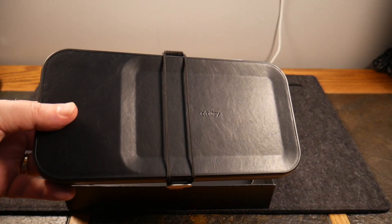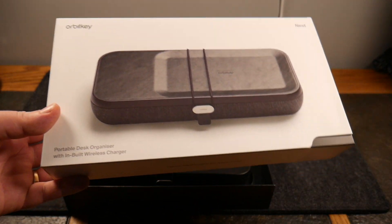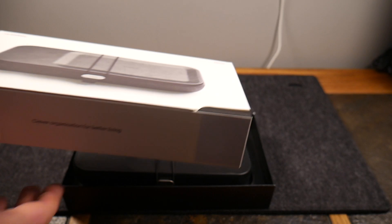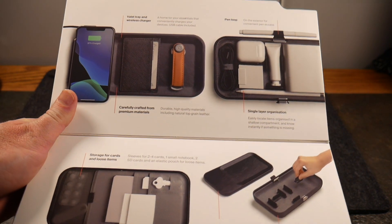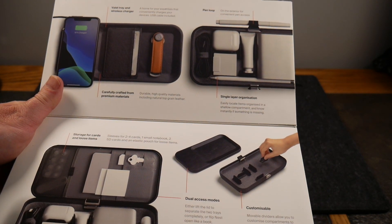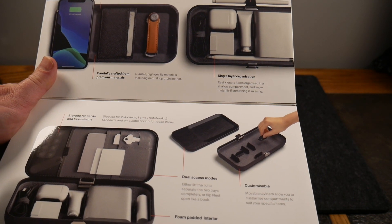They also market this as a portable desk organizer — it's portable, so the idea is it's your desk organizer at home, and when you travel you grab it and go, because everything you need is in this little organizer. Opening it up, their marketing calls it a valet tray and wireless charger. There's a wireless charger included — a home for your essentials that conveniently charges your devices, USB cable included, and a pen loop on the exterior for convenient pen access.